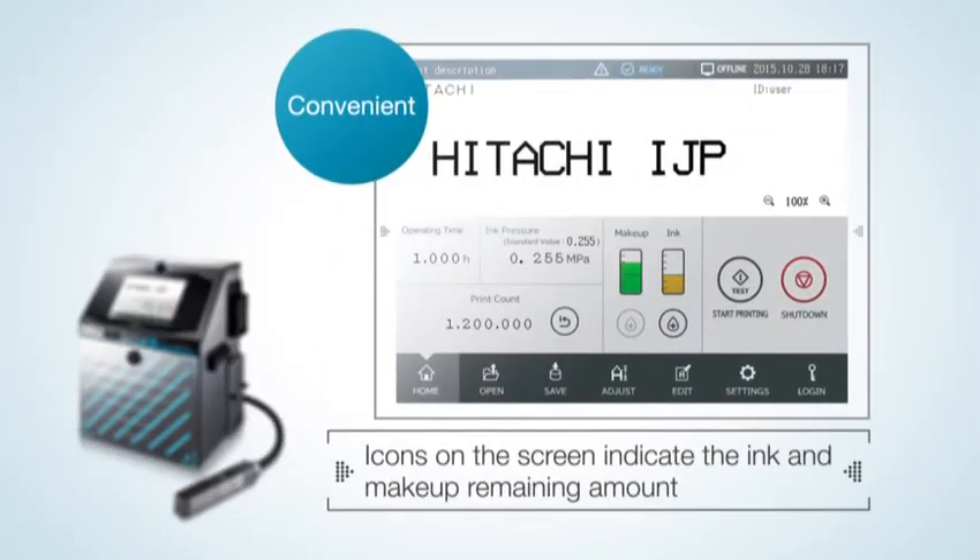The amount of ink remaining can be checked on the monitor so that you can see at a glance when the cartridge needs replacement.